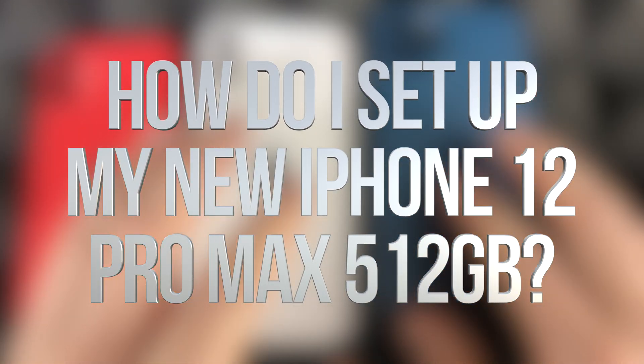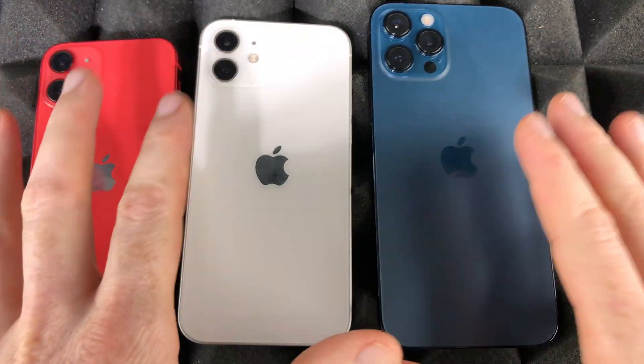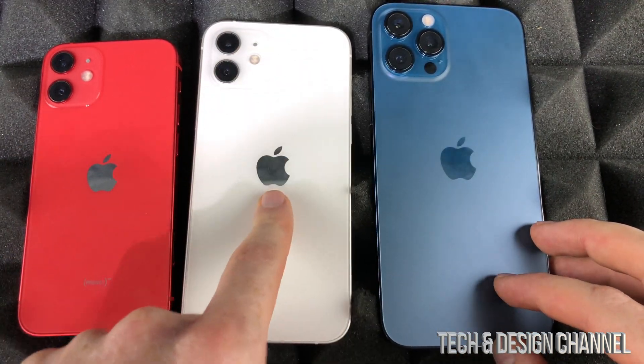Hey guys, on today's video we're going to be setting up this iPhone right here, which is the iPhone 12 Pro Max. However, the setup process is the exact same thing whether you have a 12 Pro, 12, or just a 12 Mini.